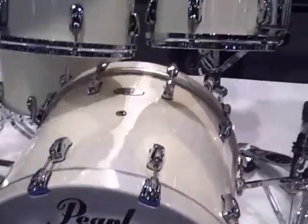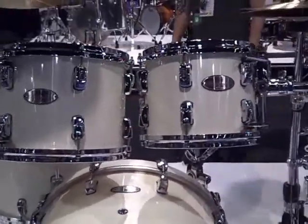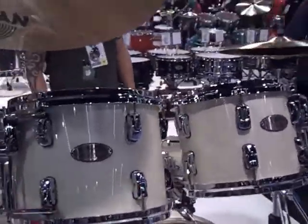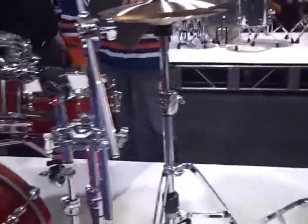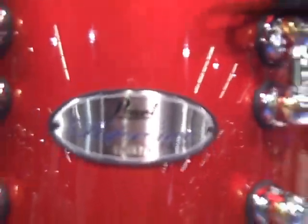This is the original Reference series — same thing: maple, birch, and African mahogany, all different based on the sonic range of the drum. Wonderful drum kits. And then, once again, their brand new Reference Pure drum set.